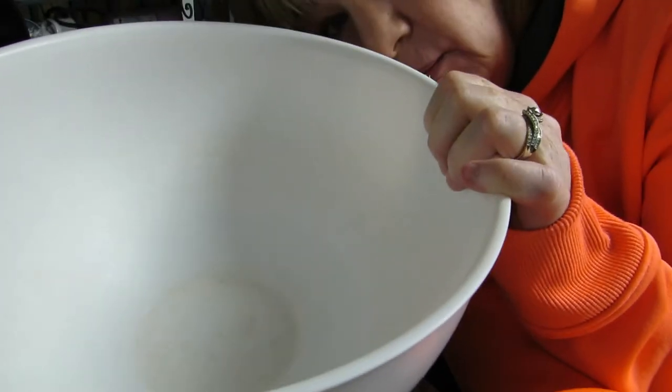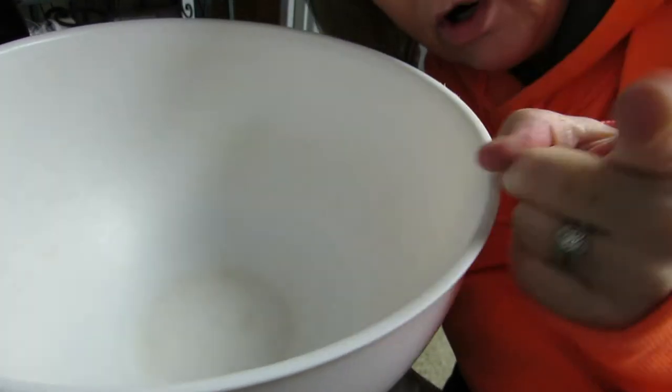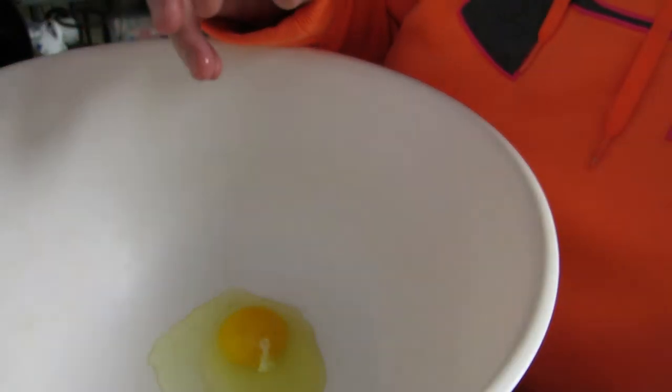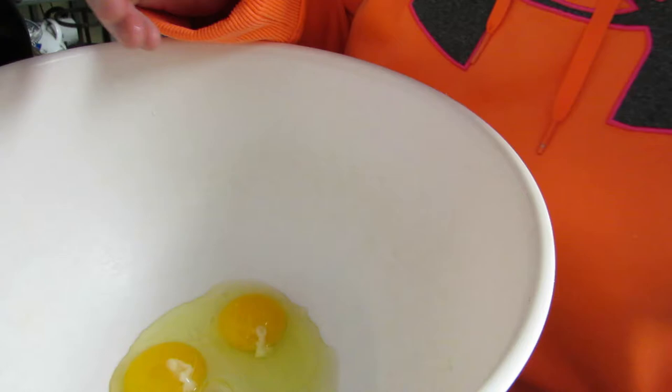The first thing that we do is add six eggs into this bowl right here. We're going to add six eggs into this bowl. Luckily my husband got me this fancy tripod for Christmas, so you get to watch. Let's hope that we get no shells in this bowl, because that would be awfully crunchy!